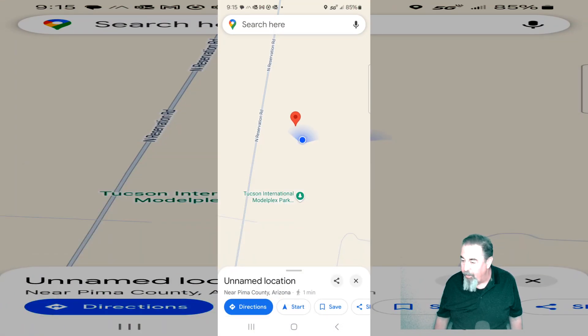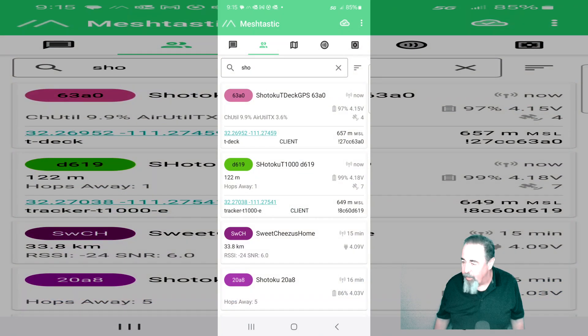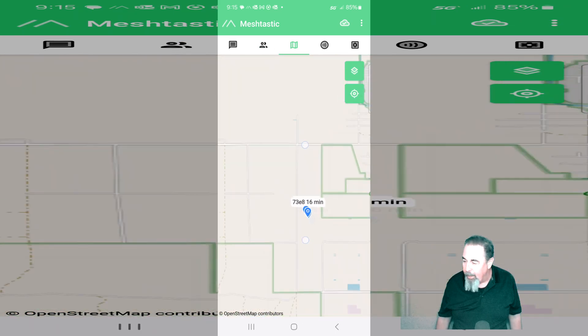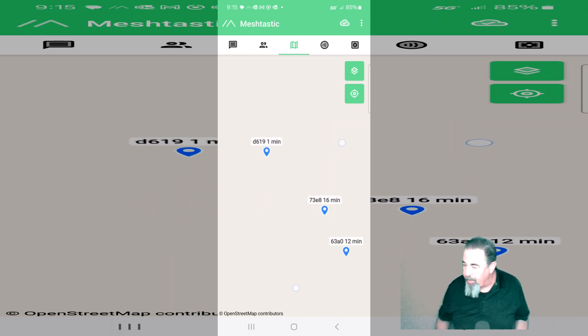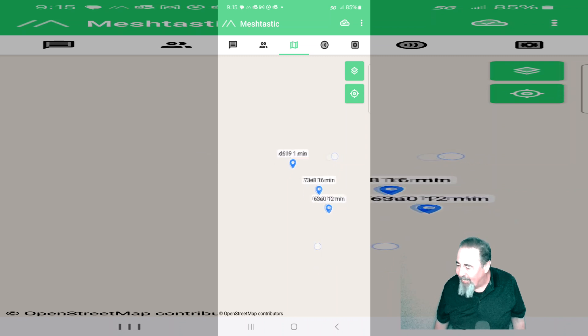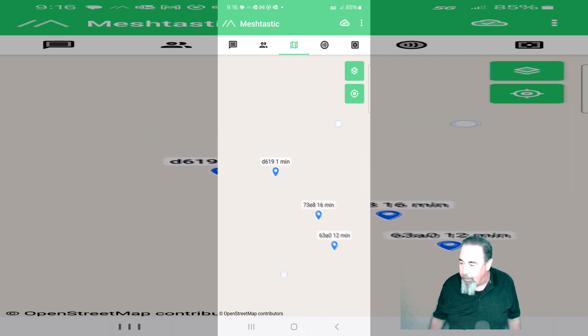That's the Google map, but that doesn't tell the whole story here. Let's go to the Meshtastic map — that'll be a better view. That's where it is: Mile-Wide Road and Reservation Road in Marana, Arizona. So when I look at this, it seems like the Heltec 73E8 doesn't know where it is. 63A0 is the T-Deck. I'm on my way to pick up the rocket.